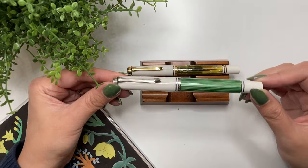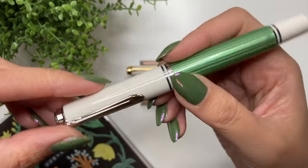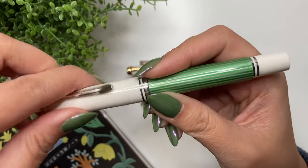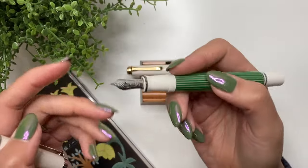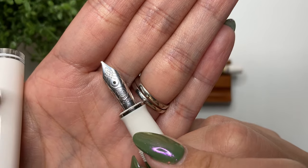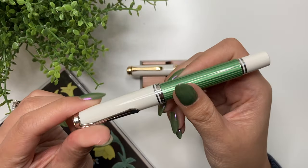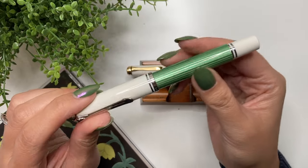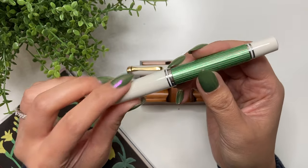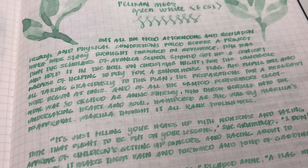Now the Pelikan M605 in green and white stripes. I purchased this from Dan of TheNibsmith.com at 40% off, and it included a free nib grind. I got the pen plus the nib grind at a really good price — it was one of the first nib grinds I ever had. I got a fine cursive smooth italic, which is like a stub nib but a little sharper on the corners, making it feel slicier. I love this nib — it's a fantastic, smooth writing experience.